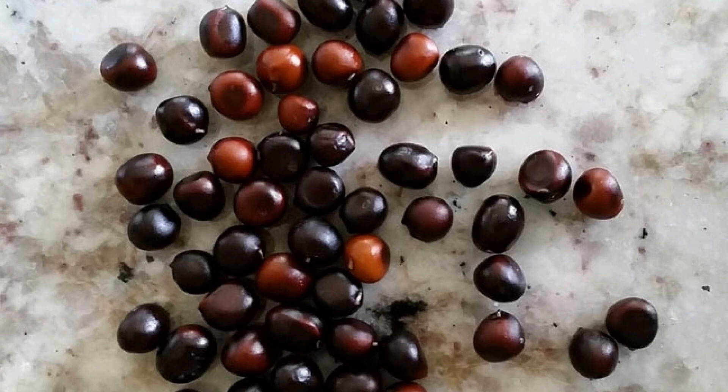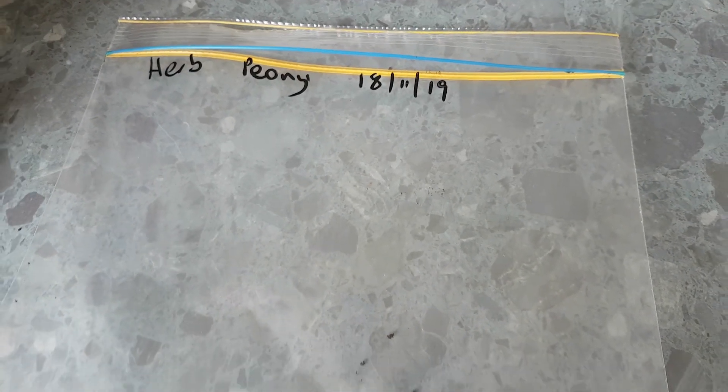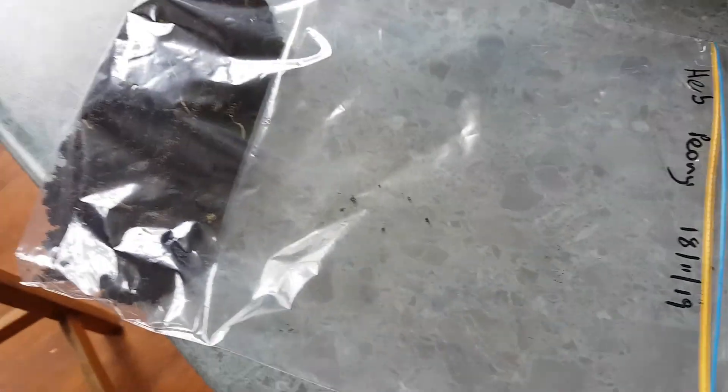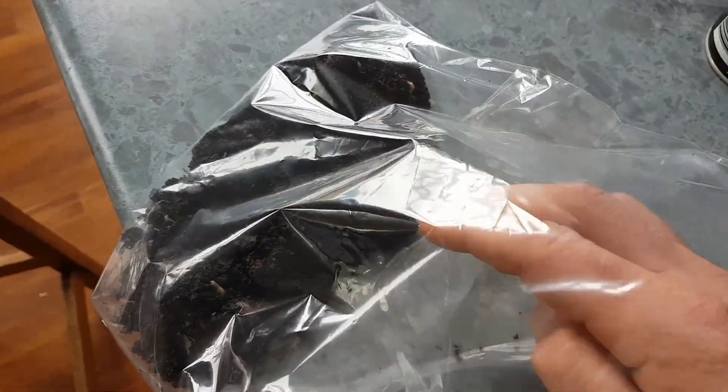Once collected, peony seeds have quite a long dormancy period that has to be broken. In nature, they fall on the ground, go through winter, and the following spring the ground warms and roots start to develop — but no shoot will emerge that first summer. They then need to go through another cold winter period before a shoot appears the following spring. You can simply plant them and let nature take its course, but you'll have a couple of years before you even see a shoot.